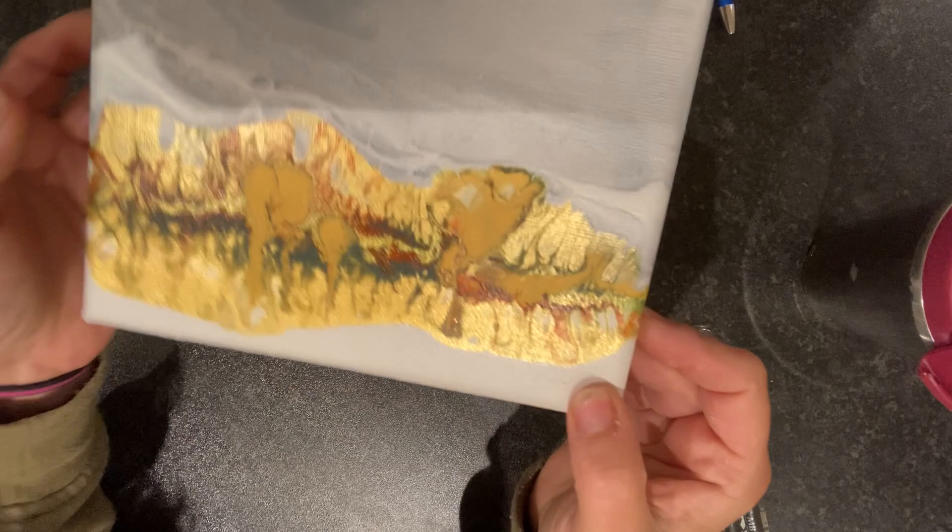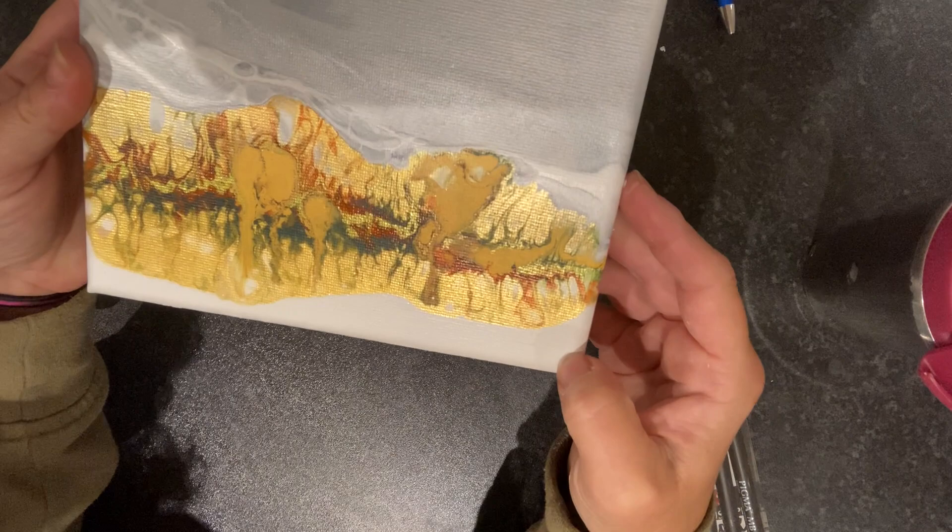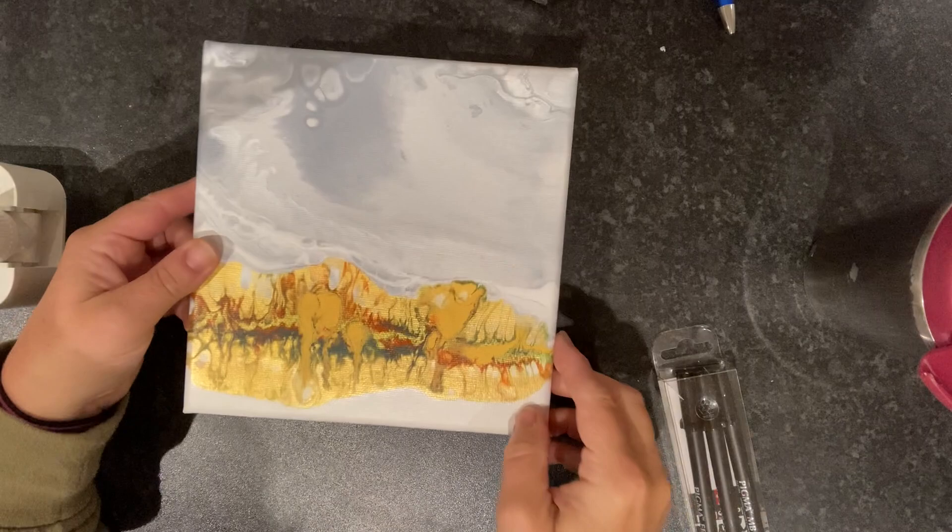This is the dried result — look how much it spread. I really wish I didn't put that yellow in. I love the sky, it's very subtle, which is what I was after. Now I'm going to work over the top of this and turn it into something meaningful for a little landscape.